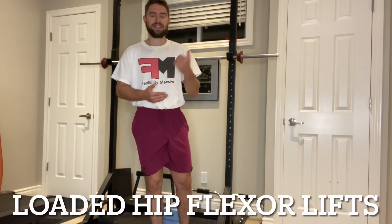If your goal is to develop stronger and higher kicks, then developing stronger hip flexors is guaranteed to help. The loaded hip flexor lifts are a very simple but very effective exercise for developing some ridiculous strength and power through the hip flexors. It's one of my personal favorites.